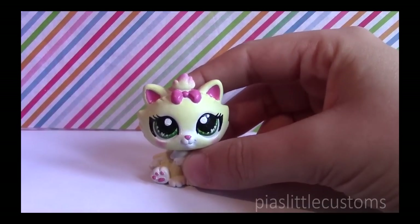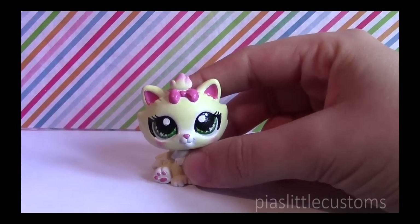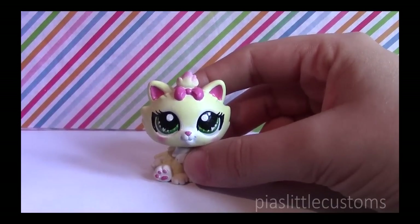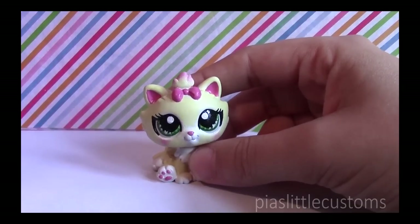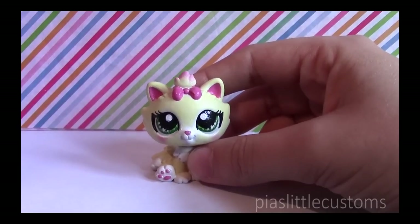Hey guys! Welcome to PSL Customs' questions and answers video. In this video I'll be answering questions about my customs and also about me. I hope you enjoy and I hope you get answers to the questions that you were always wanting to ask me.